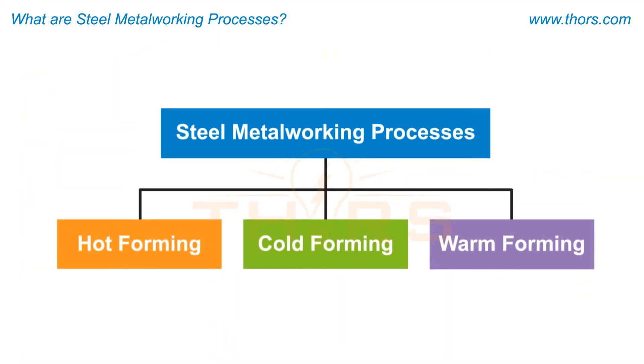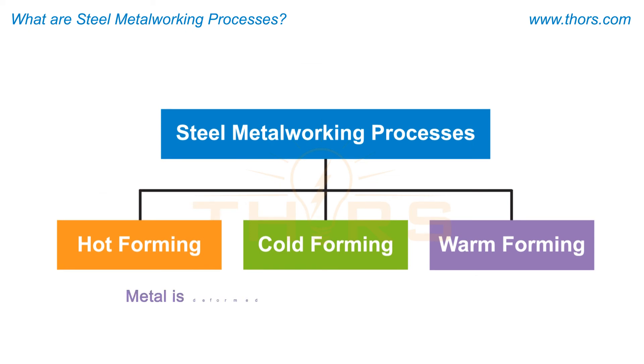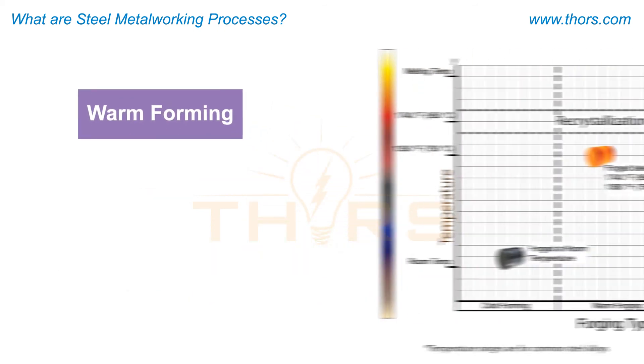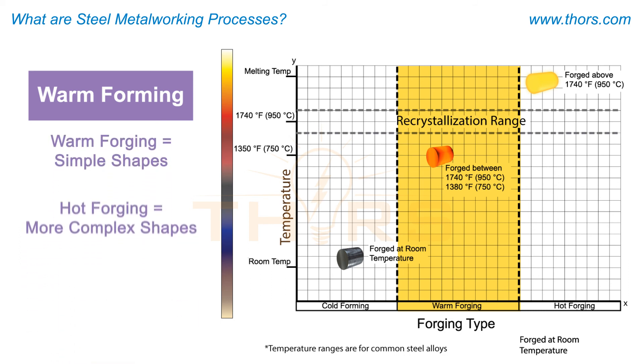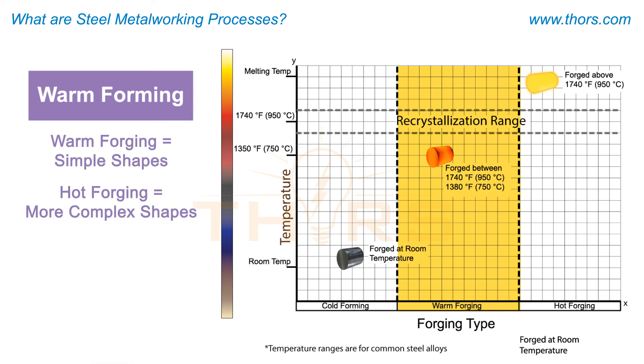Warm forging is defined as a process in which metal is deformed below the recrystallization point. Warm forging does not generate much scale formation on the part surface. Therefore, it is a more cost-effective process than hot forging. However, warm forging is limited to forming simpler shapes when compared to hot forging due to the ductility of the reheated steel.